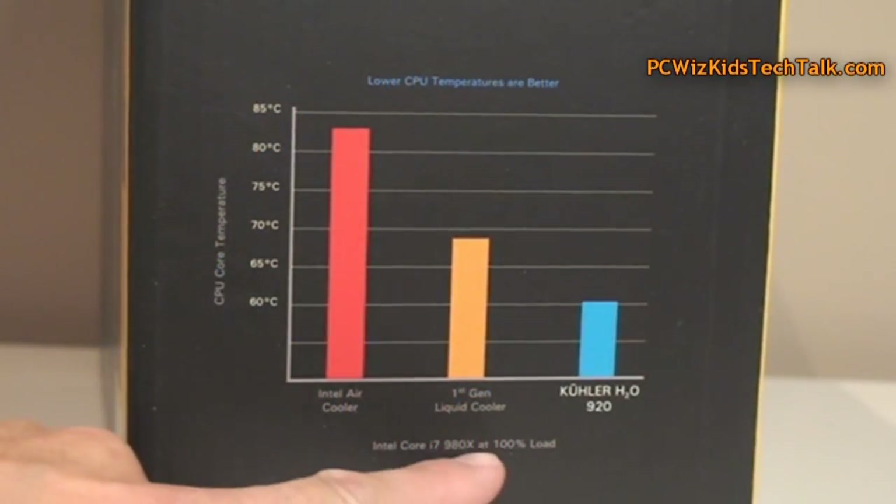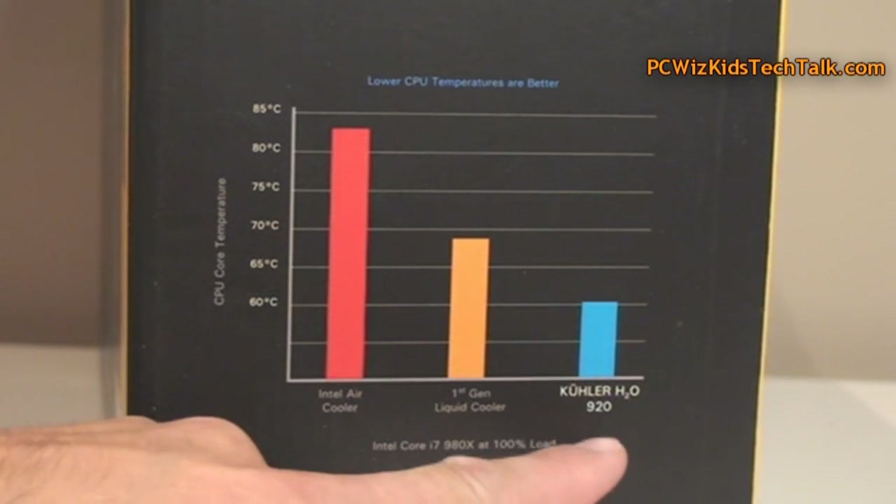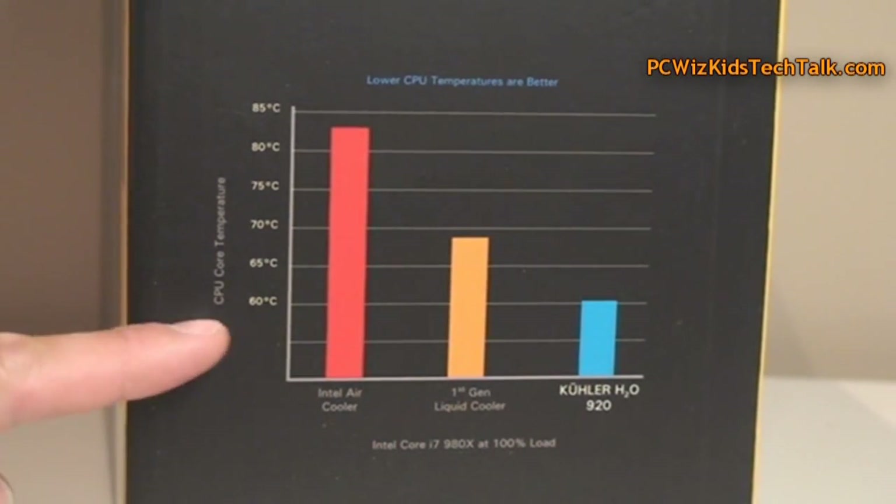Looking at the box, it says that compared to previous generations, temperatures have got to go down.